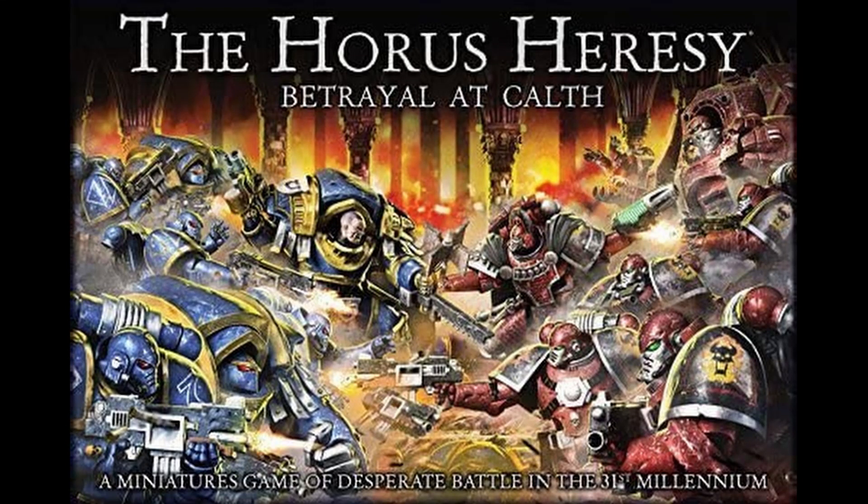Hello everyone and welcome to another video. Today I will discuss the exclusive topic of Horus Heresy starter kits, and why it's odd that Games Workshop does not release a starter set for the Horus Heresy. This is all under the hashtag Bring Back Kalf, so I'm not the first person who talks about this topic, but I shall bring some examples to you why it's odd that Games Workshop has never released a starter set for the Horus Heresy.